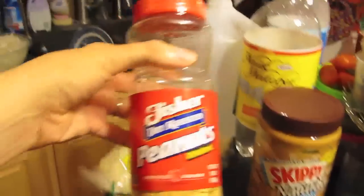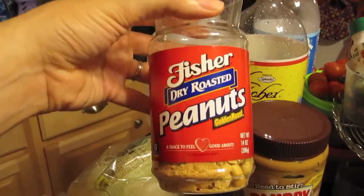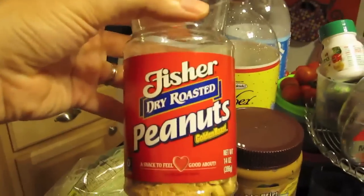I'm going to drain the noodles and put all the ingredients together, then top it off with Fisher dry roasted peanuts — this is Maddie's absolute favorite type of snacking peanuts, and it just tastes good, so I'm going to use these.